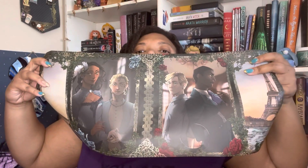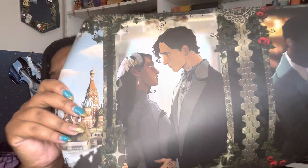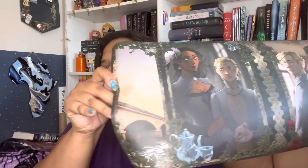Here is the second one — they're all very different and most of them have the main characters in the book. Here is the third one, and you can see that is Layla and Severin. You can tell which one is which: this one is located in Russia so I believe this is the second book, and the first book was in France — you can see the Eiffel Tower — so this is for the first book.